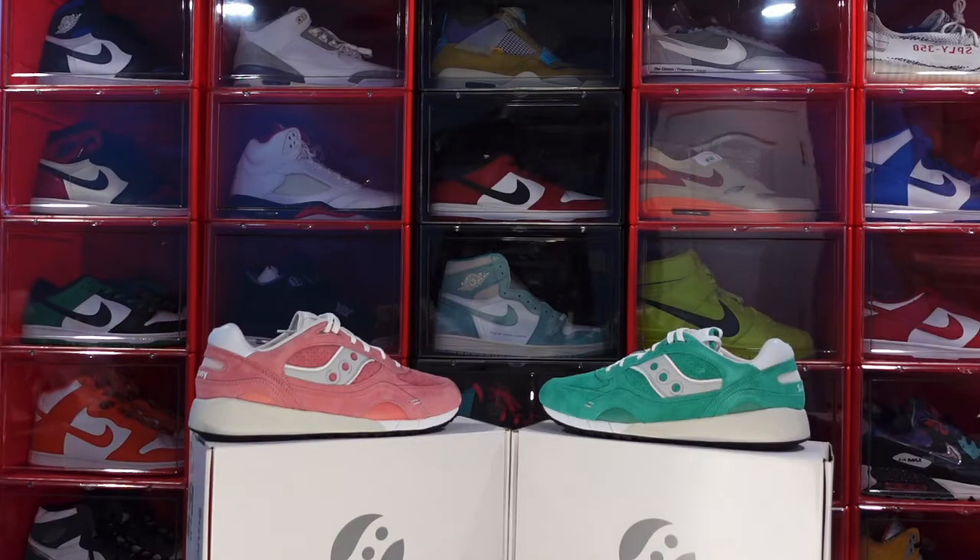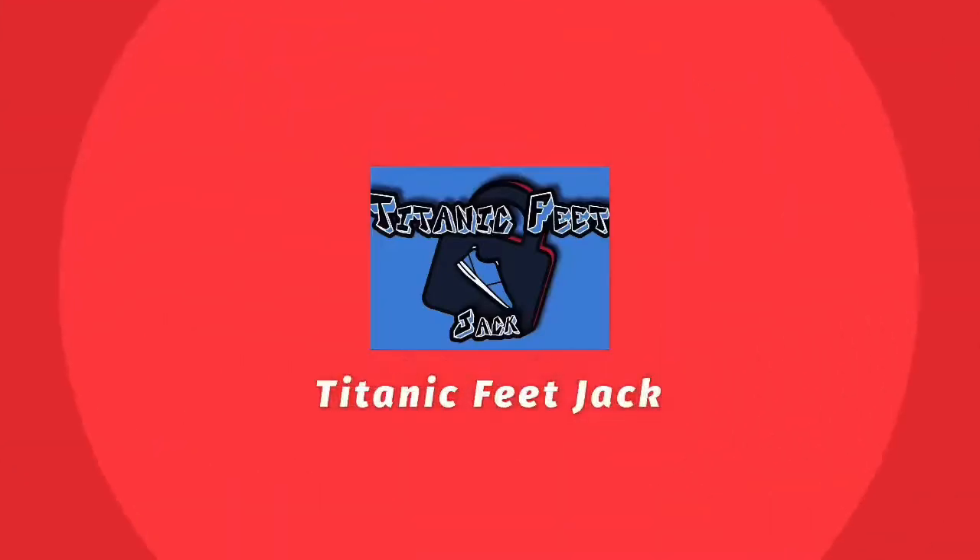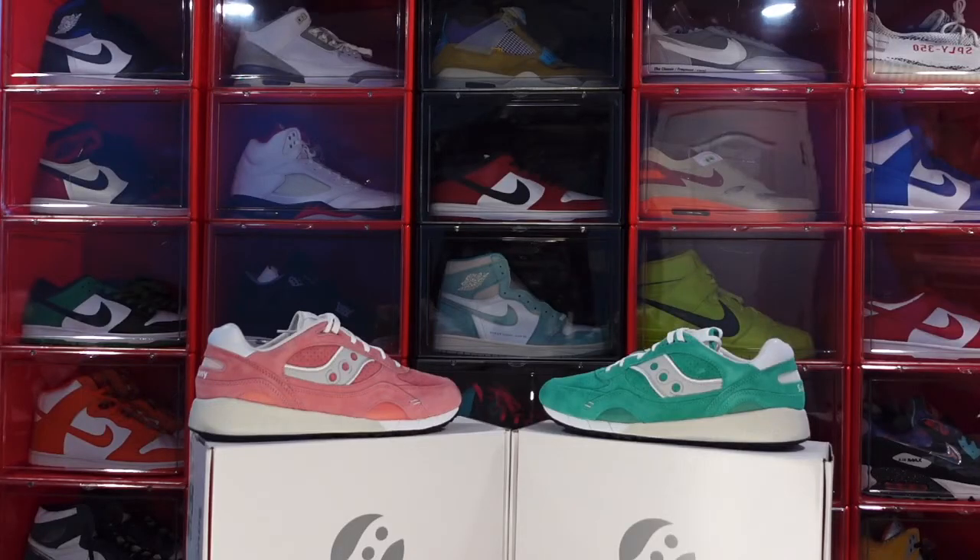What's going on everybody, it's your boy Titanic Feet Jack and I'm back at you with another video. Today we're taking a look at a couple different sneakers. These were part of a peg that released. This is a different brand — the first time I'm actually reviewing this brand on this channel, however this is not my first pair. These are actually my third and fourth pair. I bought these for retail at my local boutique. These are part of a pack. The pronunciation of the name is debatable — some say Saucony, some say Sauconi.